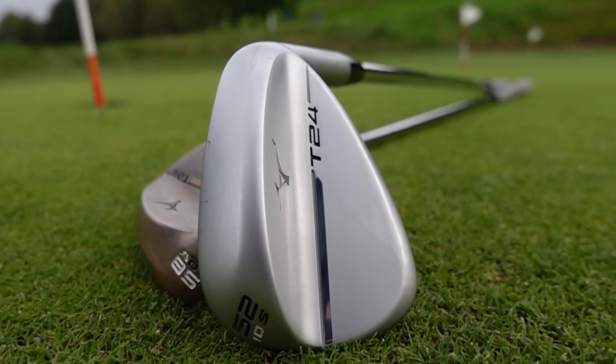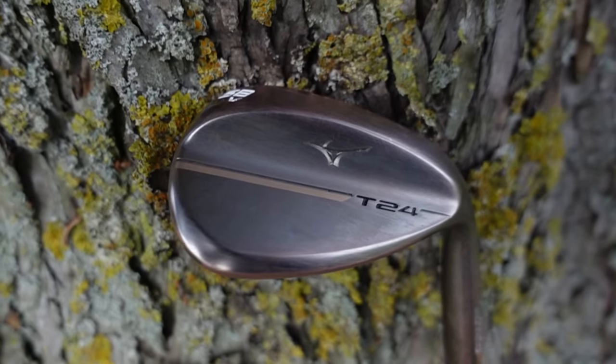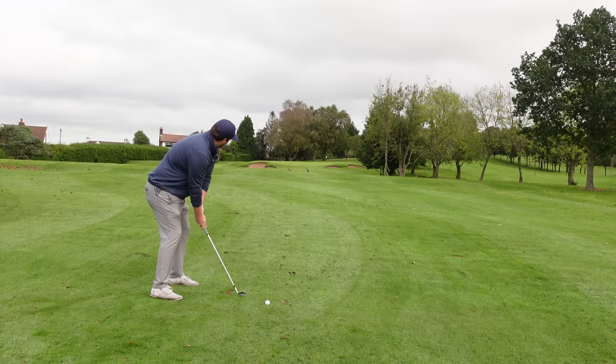The new T24 wedge curves in all the right places — beautiful shaping, refined as well from the T22. Of course, these are grain flow forged in Hiroshima, Japan. And with the T24, Mizuno say this ensures a precise shaping and an unrivaled touch around the greens. That was lovely off the face — slightly off the bottom groove.